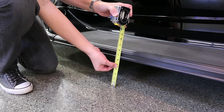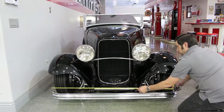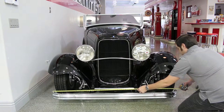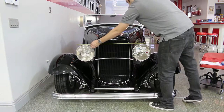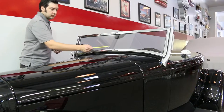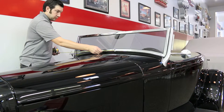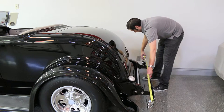Once all of the heights have been collected, it will be time to measure the widths. At the same letter points that you measured the heights, measure the widths across the vehicle. The dimension sheet will ask you for specific measurements depending on the type of vehicle being measured. If you are measuring the car by yourself, you can often measure to the midpoint of the vehicle and double the total if you cannot reach across. Just make sure that you have accurately identified the midpoint.